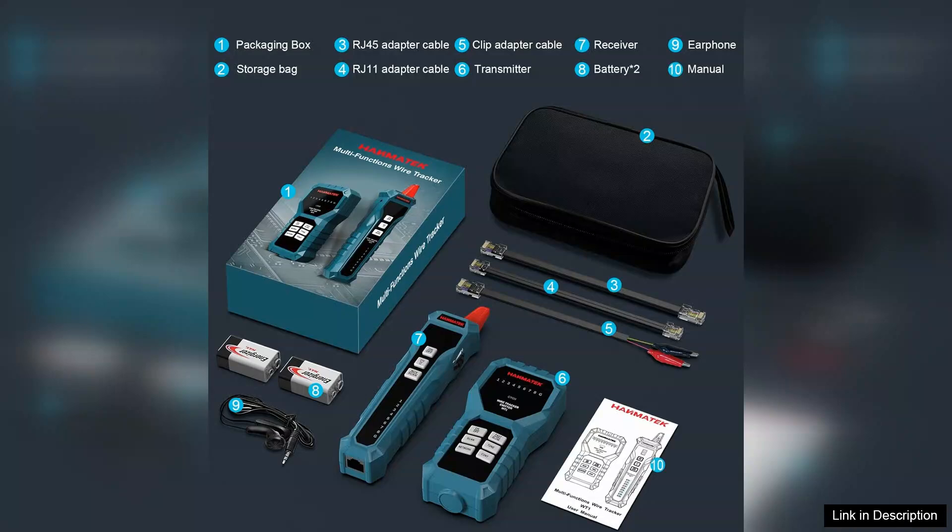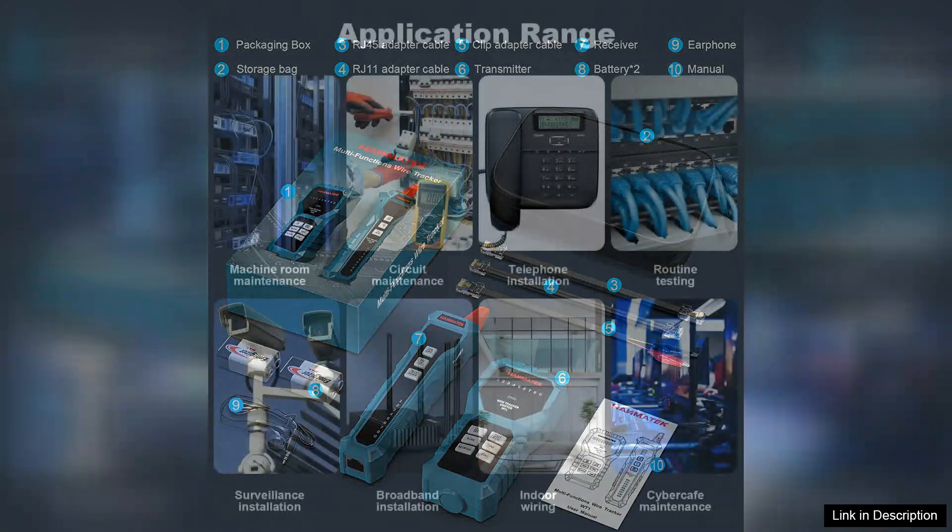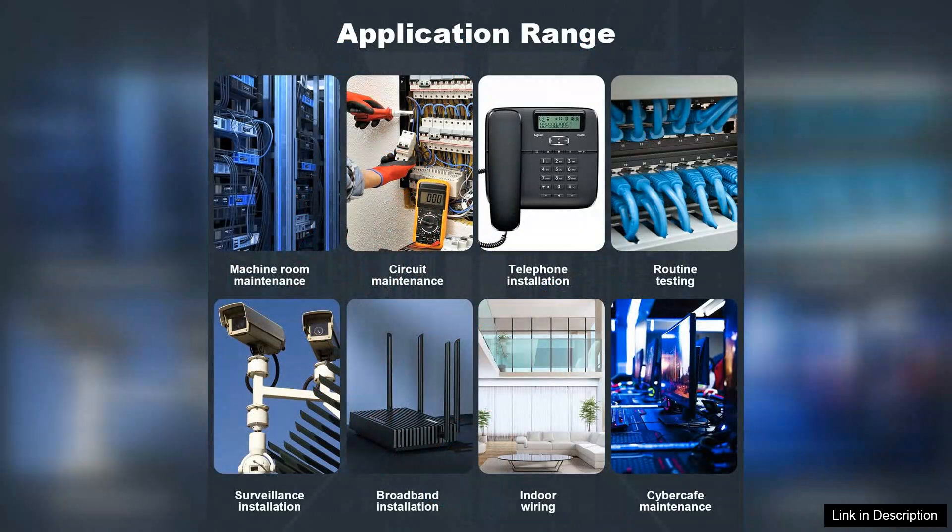The only minor drawback is the absence of advanced features like network cable mapping, which some users might find beneficial. However, for its price point, the Weetone offers excellent value for money.